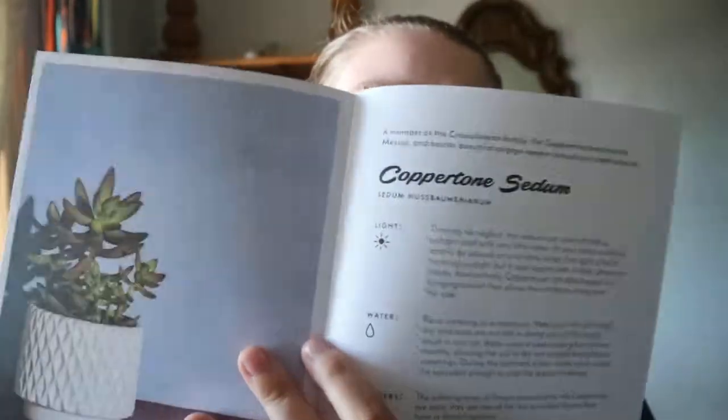I got this out of my library, so depending on the size of your library you might have this at yours too. This is another book that goes straight from the last plant entry to the index, with no conclusion — but with the introduction it has, I'm fine with that.